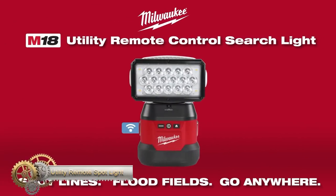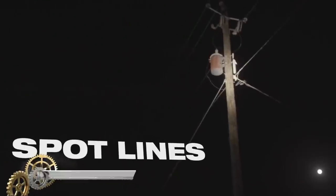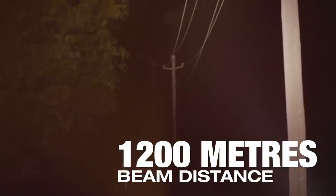The M18 Utility Remote Spotlight with OneKey is a ground-breaking lighting solution, delivering up to 4,400 lumens with a beam distance of up to 1,200 meters. It offers spot and flood modes, a choice of permanent or portable magnetic base, and a wireless remote control for easy operation.